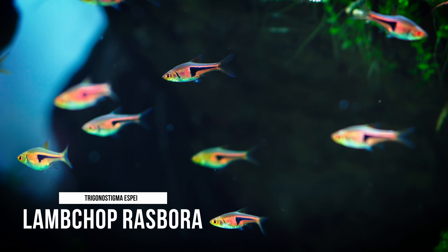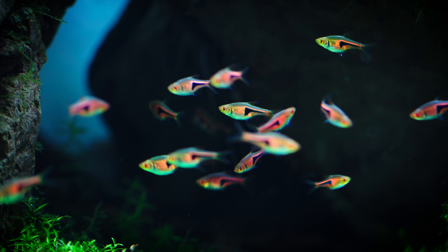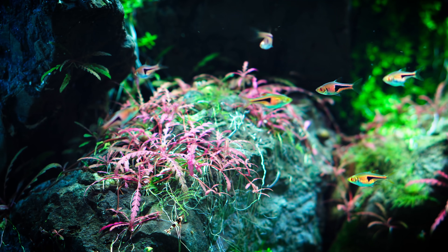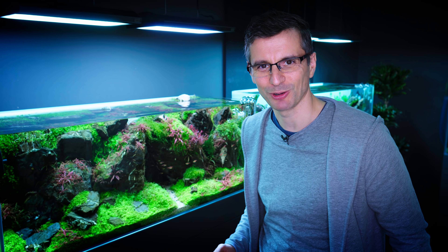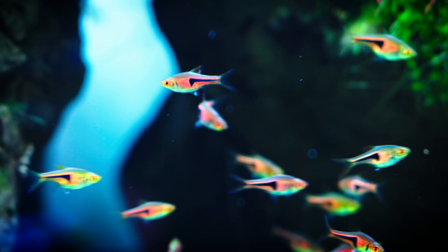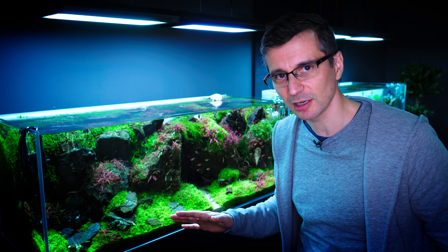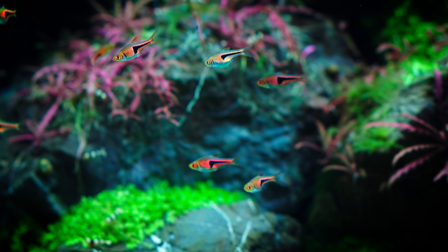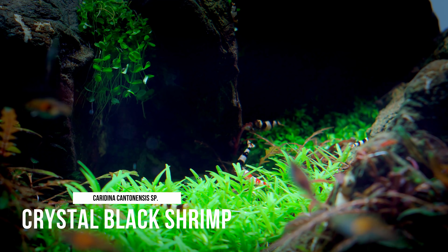In this tank we have the Trigonostigma espei, which is the Lamb Chop Rasbora. I really like this — it's a good shoaling fish. It's a lot smaller and thinner than the Hengelli or the Harlequin that most people use. They swim in the middle and top regions of the tank, and they don't hide. Check out the colors of these fish — ever since Lori has been feeding them with our new Green Aqua food, the colors have just popped incredibly. We've also got some Crystal Black shrimp, which add nice detail to the foreground.